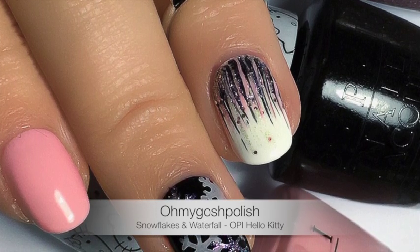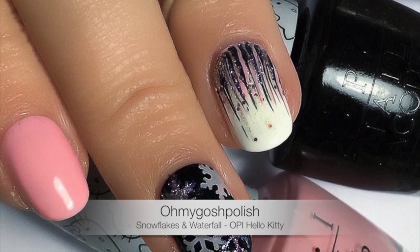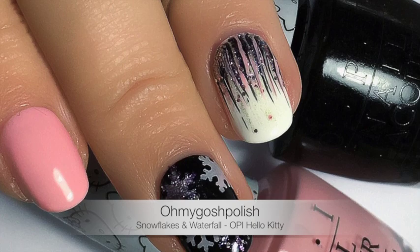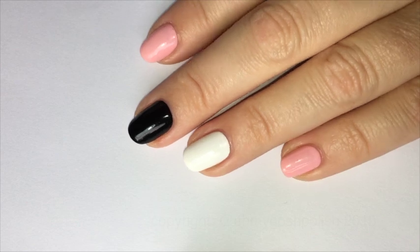I'm kind of stoked that I get to play with these before everybody else. I know it seems a little braggy, but this has literally never happened before. Anyway, let's get into it — to start with, I've painted my accent nail, the ring finger, with OPI's Alpine Snow, which is obviously not part of the Hello Kitty collection. I got that from HB Beauty Bar.